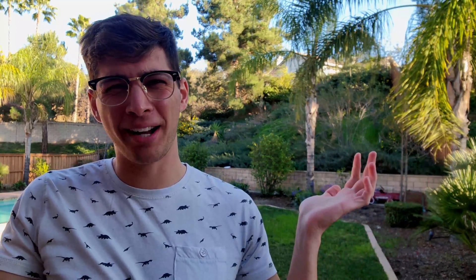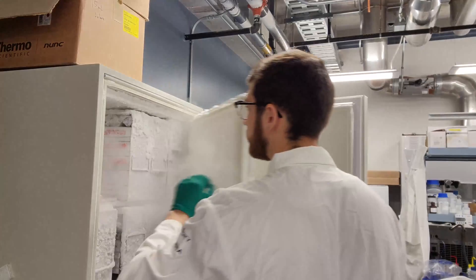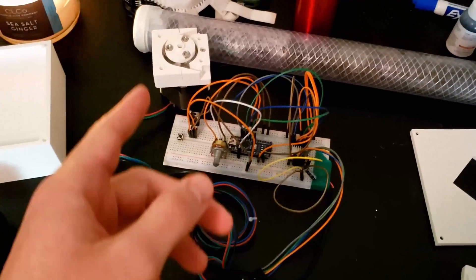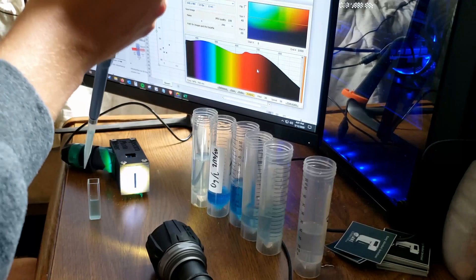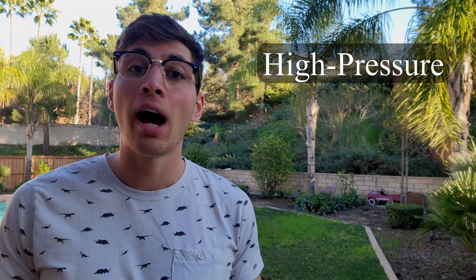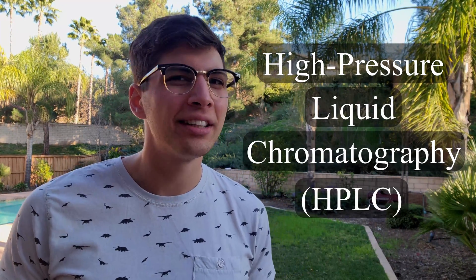Welcome to DIY biotech. High-pressure liquid chromatography, or HPLC, is really an ingenious system for detecting low concentrations of chemicals in liquid solutions.